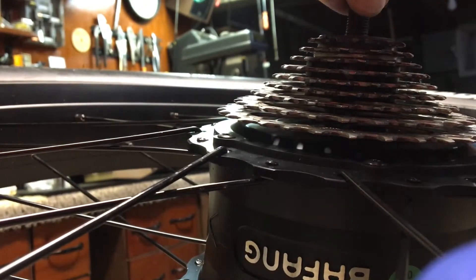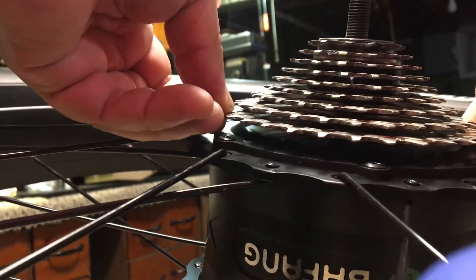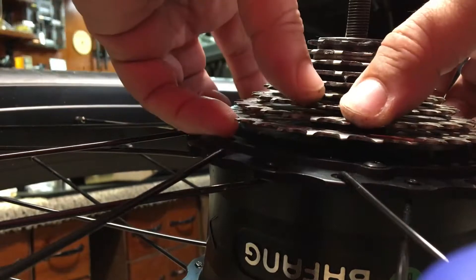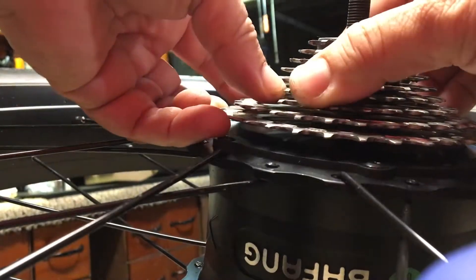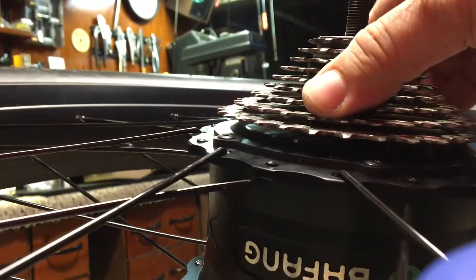This seems to turn smoothly, and this turns smoothly too. But there's this... I don't know. You can hear all that noise. That's where it's coming from.